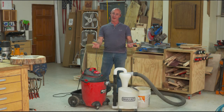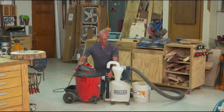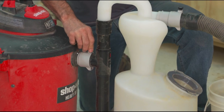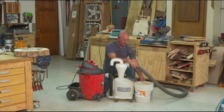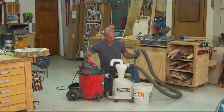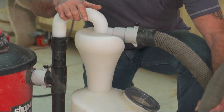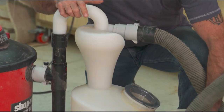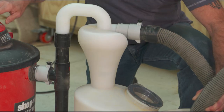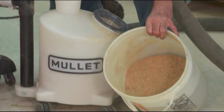I know you just saw the magic, but I'm going to show you again live, because I really want to make sure that everybody understands that we're not doing anything funky with the video to make this look like it's doing something it's not. I've got in front of me a bucket full of dust — watch right here, it's very cool. I just grabbed about half of that bucket.